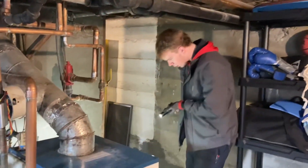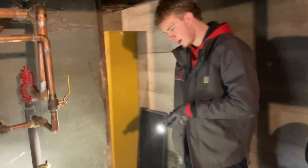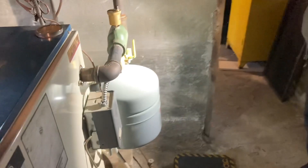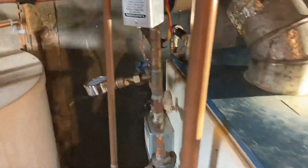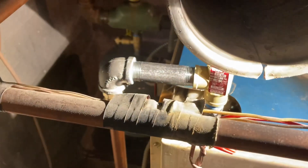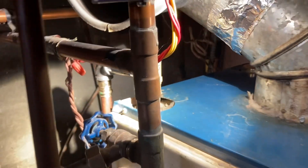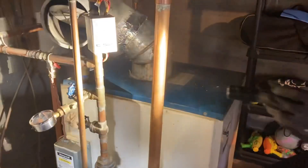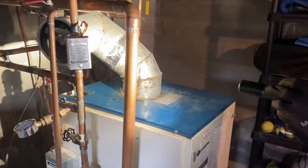We put that tank in - why? It was basically shot. Basically shot? It had like 2 PSI - it was 100% shot. It had 0 PSI in it. Definitely no good. What else did we change? A relief valve. It was dripping a little bit. Why do you think the relief valve was dripping? I think it just wasn't in great condition. Do you think it had anything to do with the lack of pressure in the expansion tank? I do think it had.